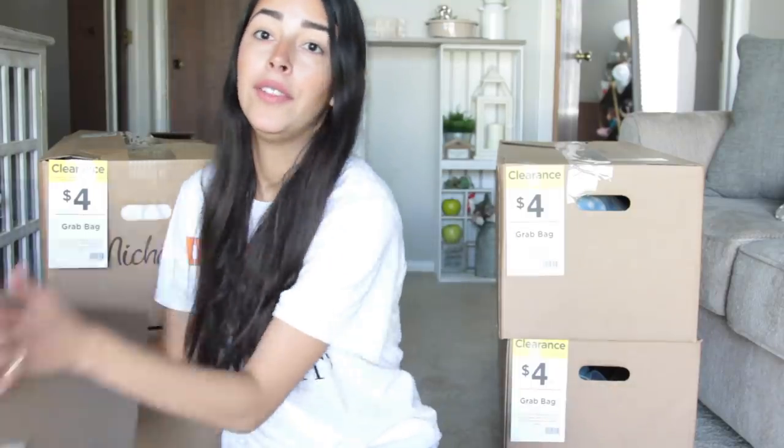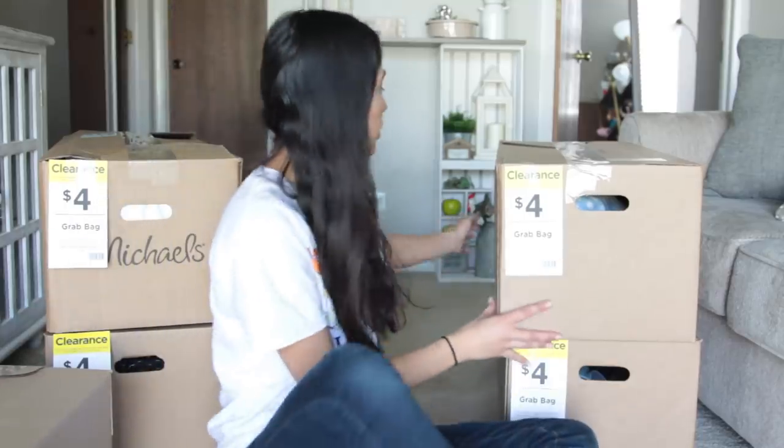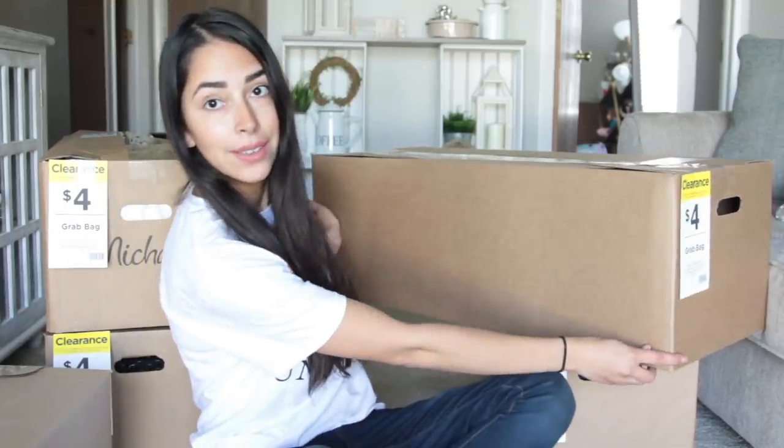Not every single Michaels has them, so just keep your eyes open. Usually it's going to be at the front near the register. To save yourself a trip, I recommend calling Michaels first and seeing if they have it, rather than driving to your local Michaels and finding out they don't. I got massive boxes — this is the smallest one I purchased, and the others are all massive in length.